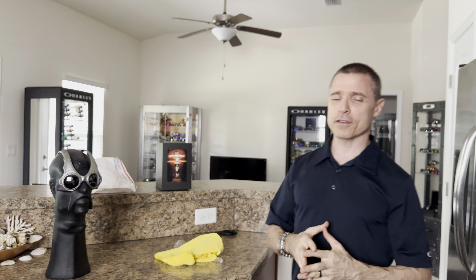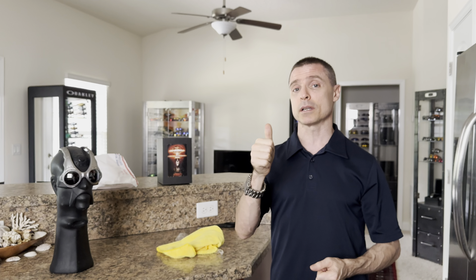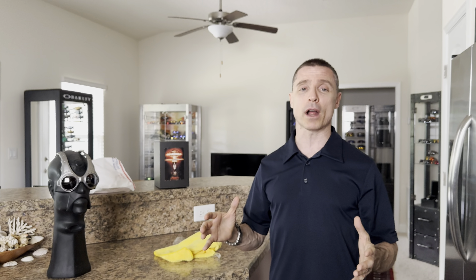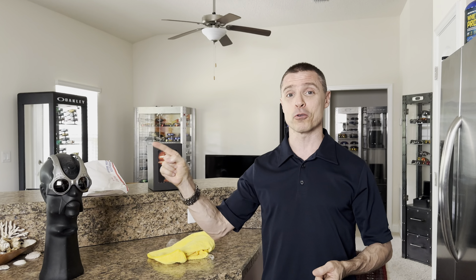These are the FMJ Plus with Black Iridium Over-the-Tops. Hopefully you guys enjoyed this. If you did, hit that thumbs up button. As always, thank you for watching, thank you for liking, commenting, subscribing. Do not forget to hit that bell icon, and we will see you guys next time on Rare Oakleys.